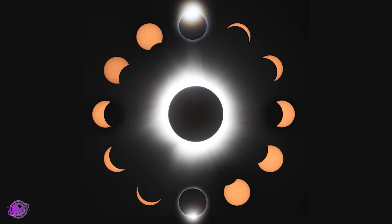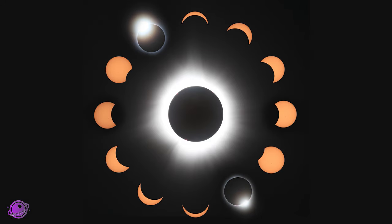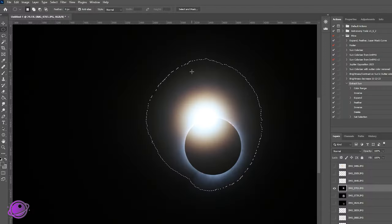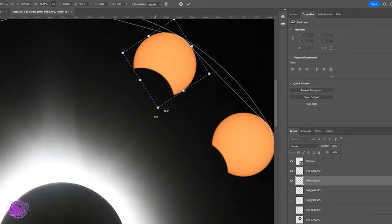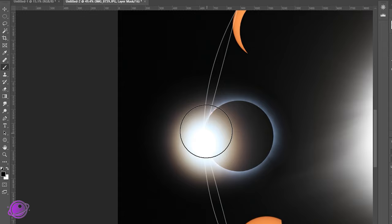The circle is the strongest shape, and today we'll put our eclipse sequence into a circular collage. I'll show you how to crop out the eclipse, including two images with the diamond ring, how to equally space things out, and then seamlessly blend everything together.